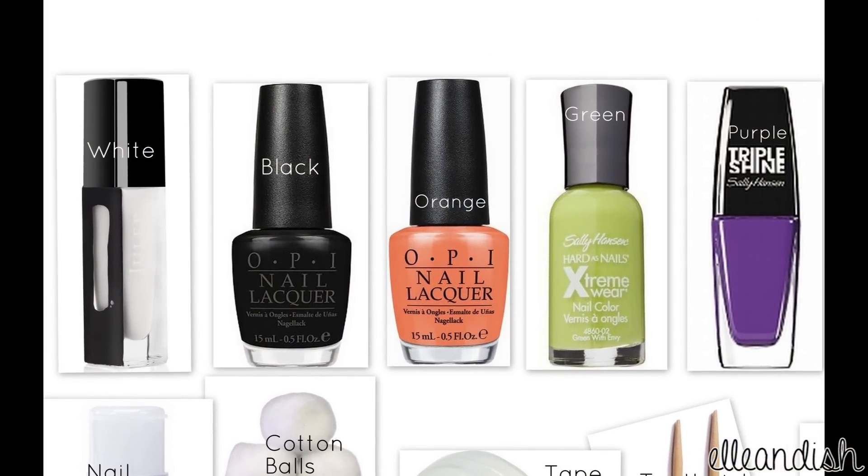For this look, I used white as a base color, and since it's going to be Halloween soon, I chose black, orange, green, and purple.